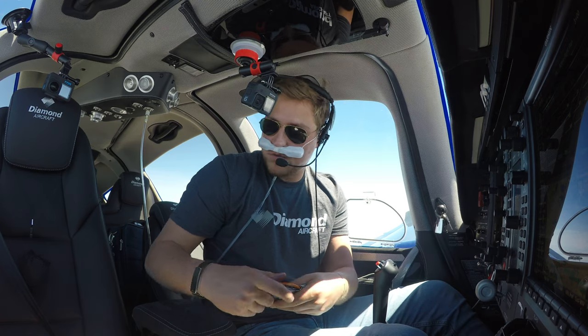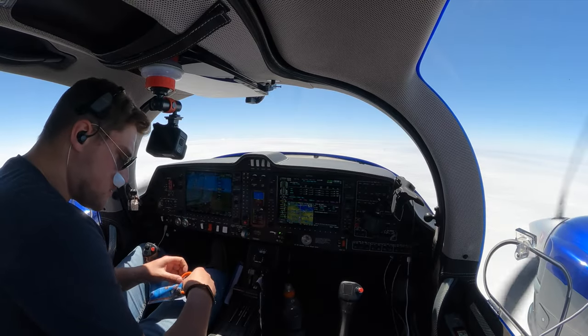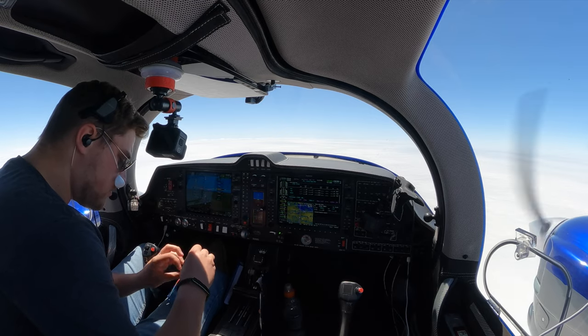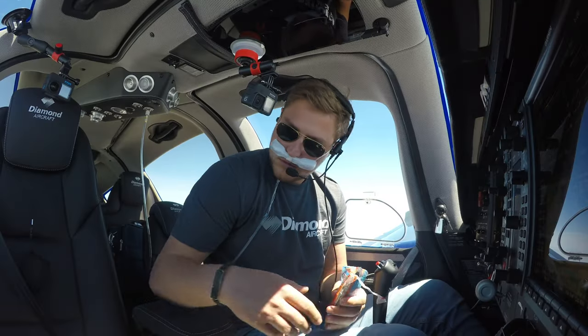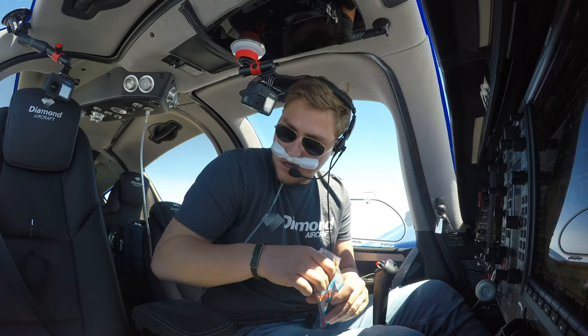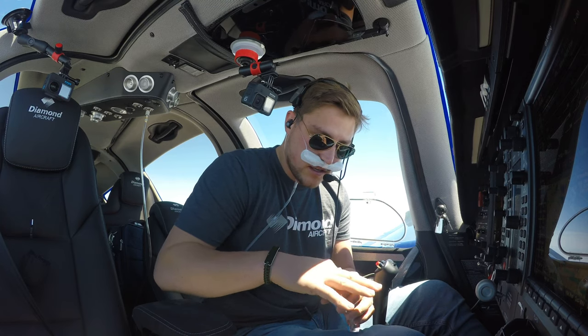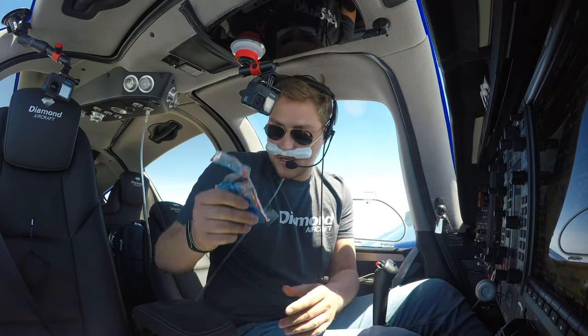Just wanted to show you that — and now this magic question is solved. We have 56 minutes to go for top of descent. Until then, I hope I don't have to use this one. Hope you liked that introduction to the super toilet!